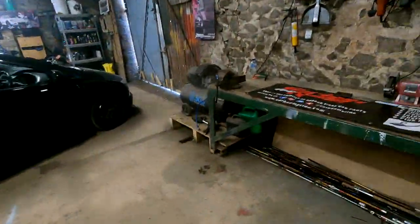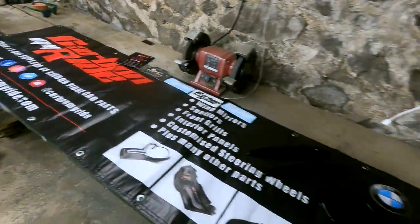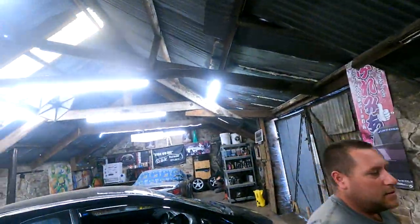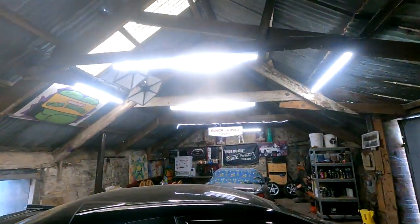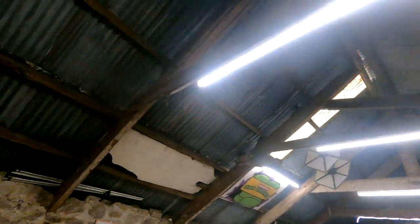They sent us loads of stickers, an air freshener, and a massive banner to put up in the unit. So they've proper gone to town. Look at the size of this bad boy — that's luscious! So that'll be going up there, I think, because we do a lot of filming there, don't we? Above the Senior Service Tipped.